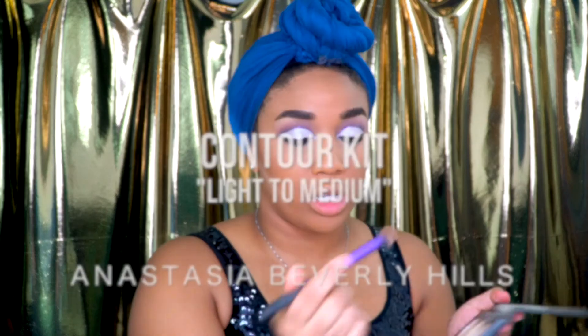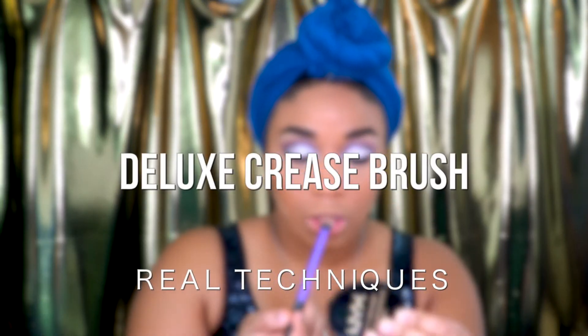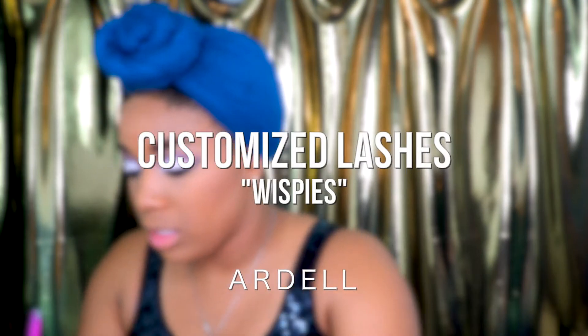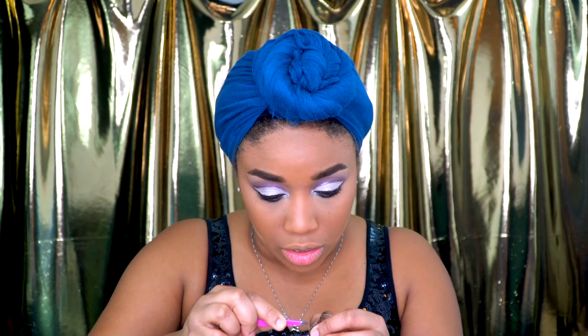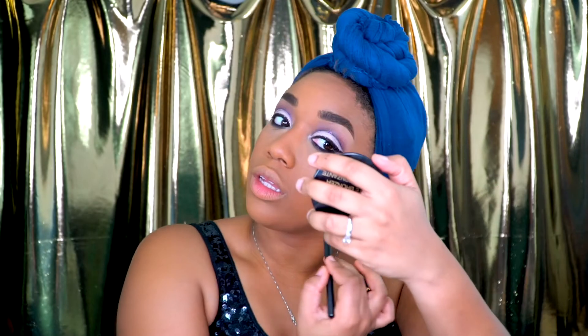I'm using my ABH Light to Medium Palette with the Deluxe Crease Brush from Real Techniques to contour the nose, just a little. These falsies — originally they were wispies, but I went ahead and customized them. I basically took individual lashes and put them into the wispies. I'm going to let those get tacky, then take this Physician's Formula Glow Pearl and run that along the cheeks and down the nose.